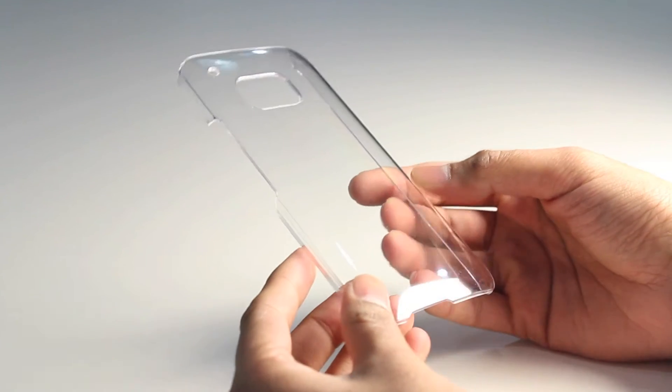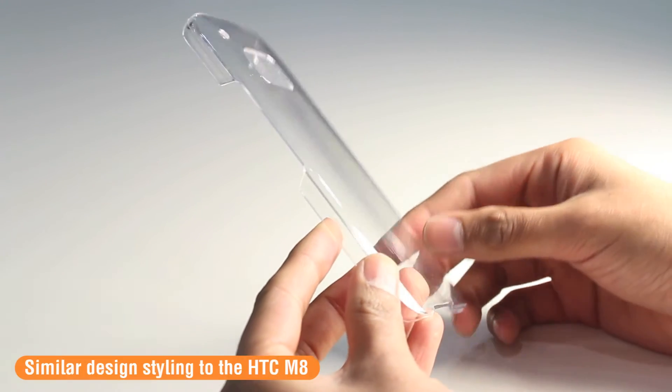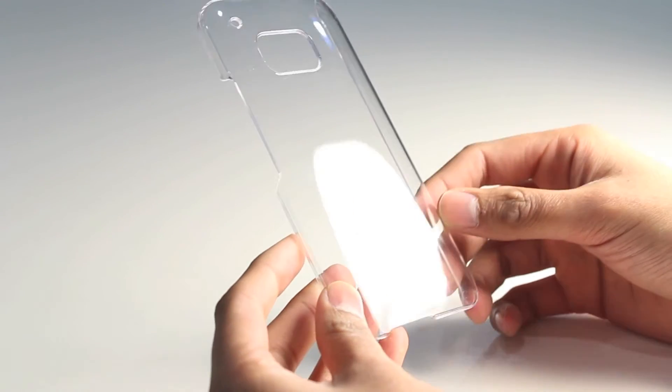The Invisi case is also extremely light, so it adds very little weight to your device once you have it on. You can see the design styling — it has a very nice curved back, similar to what was on the HTC M8, so it's a design feature that has been carried across to the upcoming HTC M9.